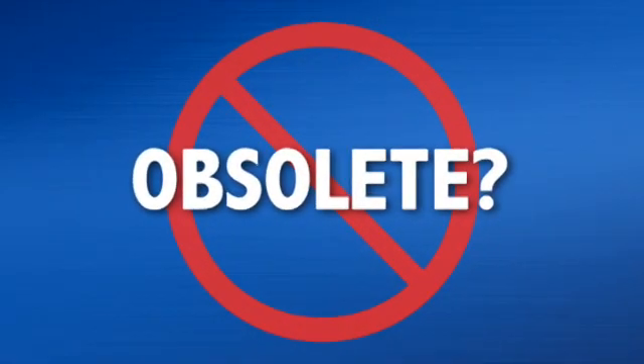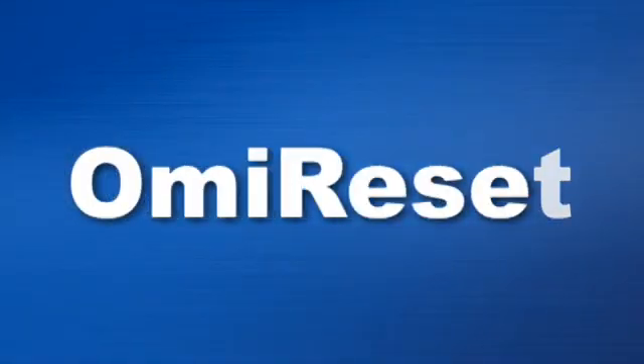OMI Reset puts it all into one tool. Don't get stuck with tools that quickly become obsolete. OMI Reset can be updated using your PC.